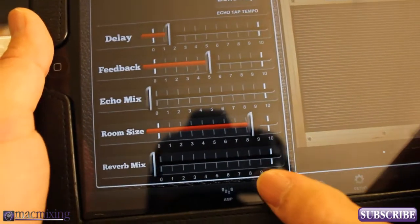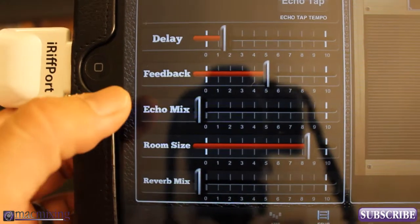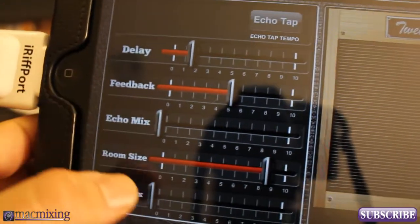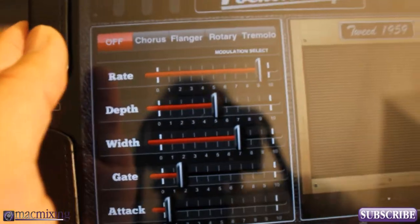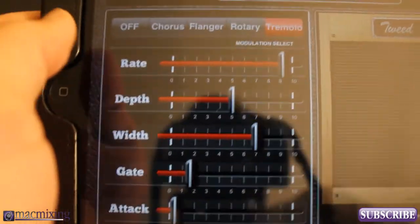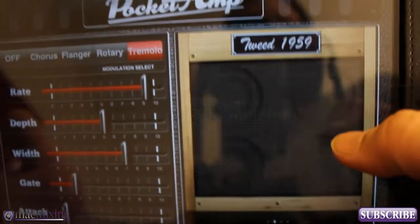At the bottom we have an echo setting and you can actually tap out the echo. You have delay, feedback, echo mix, room size, and reverb mix — so you can turn up your echo, turn up your reverb mix, adjust room size, and set your delay. Then there's an effects section with a chain icon where you can enable different effects: chorus, flanger, rotary, and tremolo. Those all sound really, really good. Pocket Labworks did a great job making this app — it sounds tremendous.